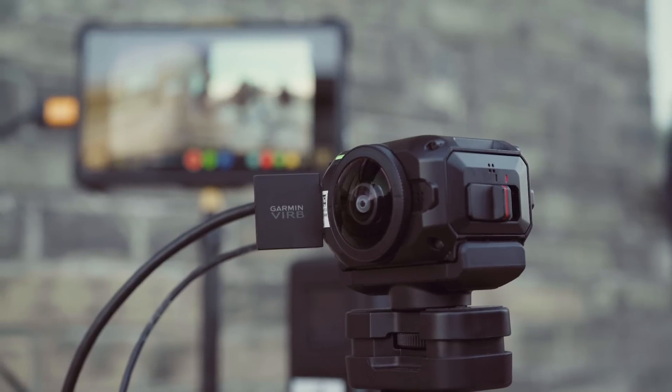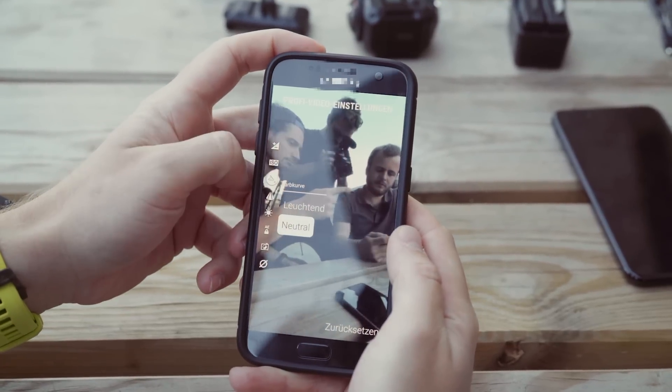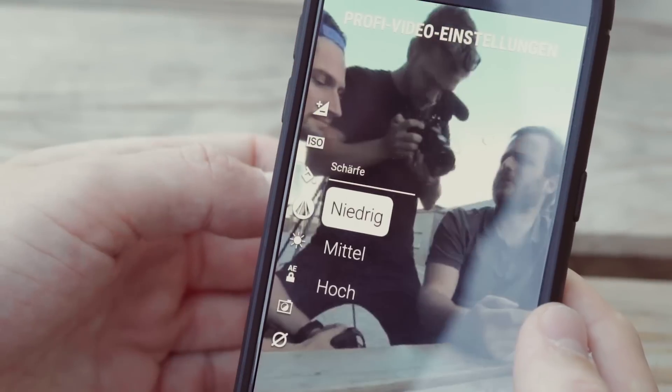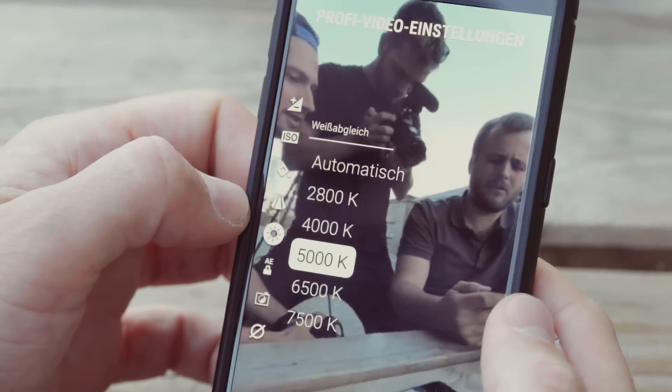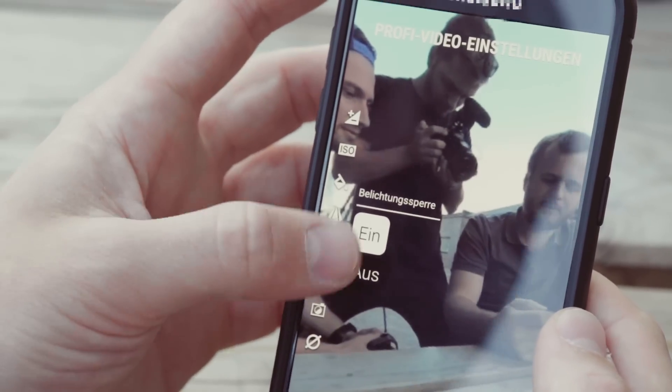Next we want to talk about the key features of this small camera. You have pro options: you can set an ISO limit, different kinds of picture profiles, you can pre-adjust the sharpness, you can set the white balance, and you have auto exposure lock on or off.